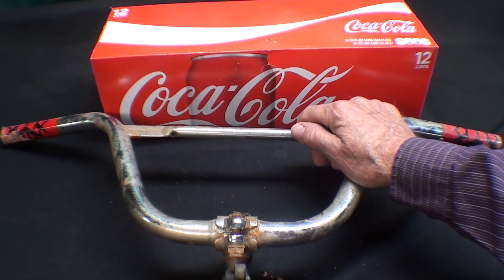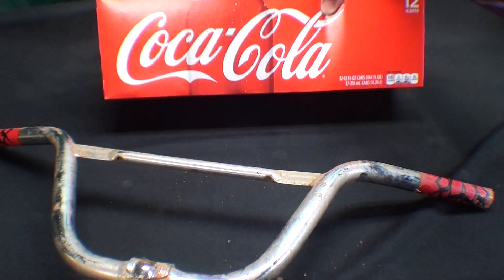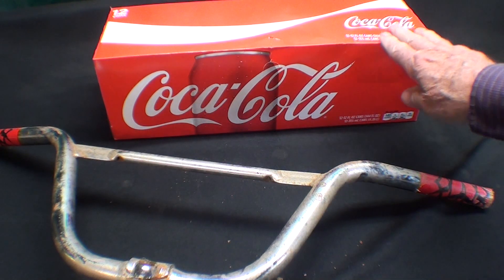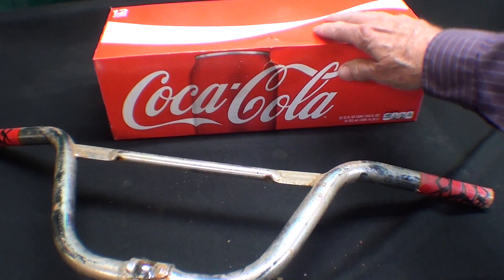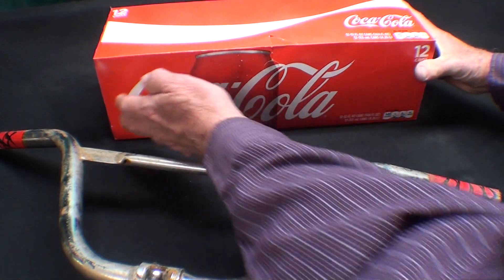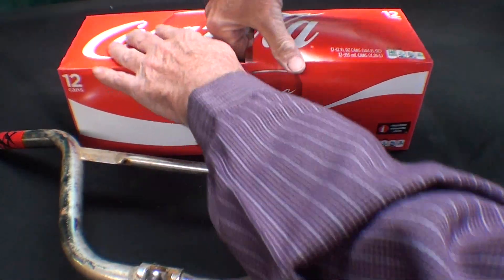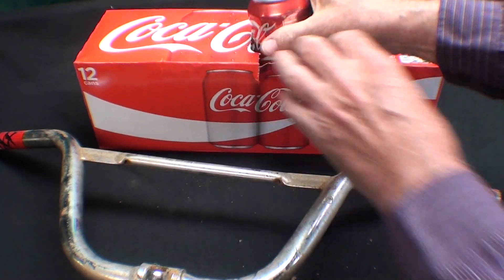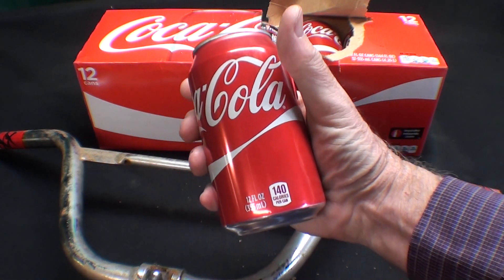I never did try it and I'm highly skeptical. Here's a case of Coke — you can get it super cheap, probably 20 cents a can when you buy it like this at a grocery store. However, it'll be two bucks if you buy it at a convenience store, if you're foolish enough to do that.